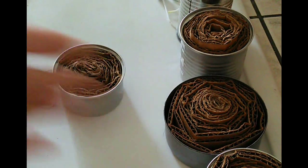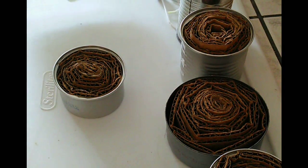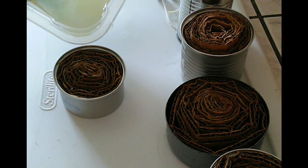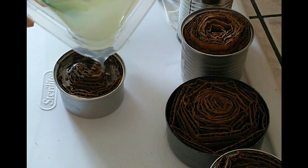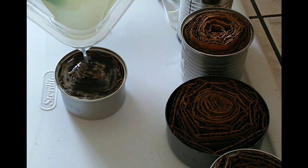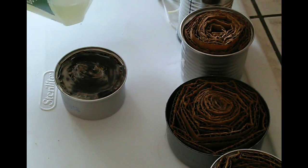When you melt the wax and you're pouring it, you need to move quickly because the wax will harden back up pretty fast. All you're going to do is take your melted wax and pour it into your little can — see how it's hardening up already. Go straight to the bottom and fill it up.